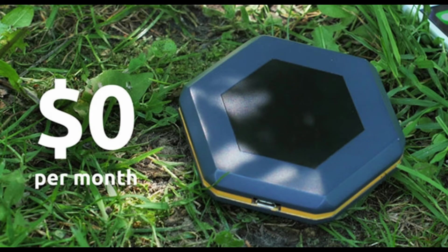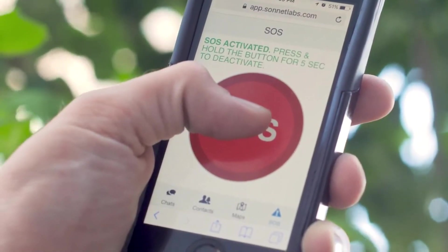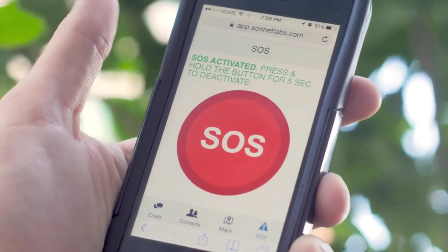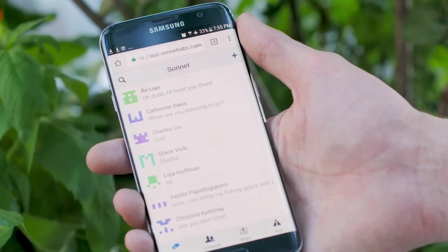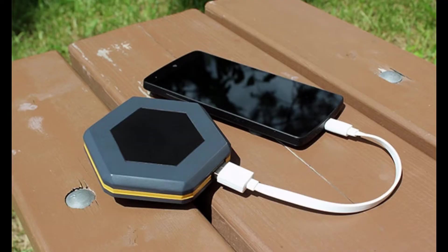Best of all, the Sonnet is completely free from any contracts or monthly fees. It also comes with offline maps, real-time location tracking via GPS, an SOS feature that will notify other users within range that you are in distress, and it can even be used to charge your phone with its internal 4000 mAh battery. It's also dust proof and water resistant, so it's perfect for outdoor use.